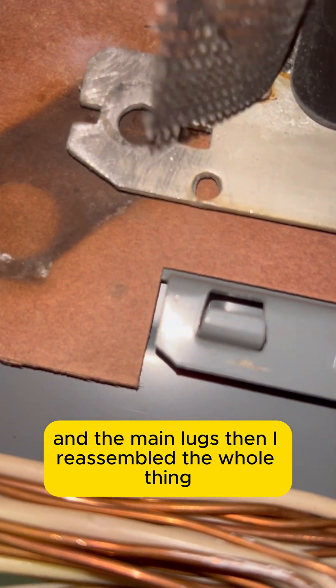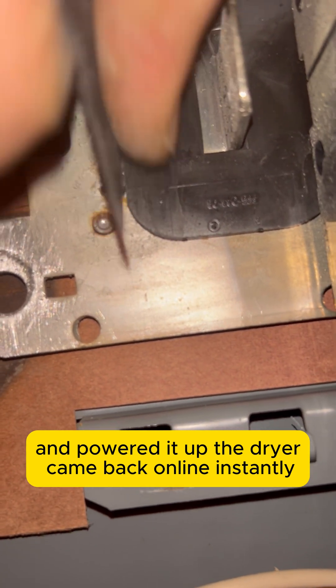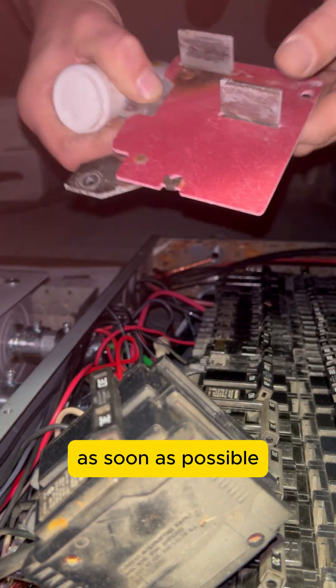Then I reassembled the whole thing, torqued everything back to spec, and powered it up. The dryer came back online instantly and the voltage stabilized right where it should be. I still recommended a full panel replacement as soon as possible, because